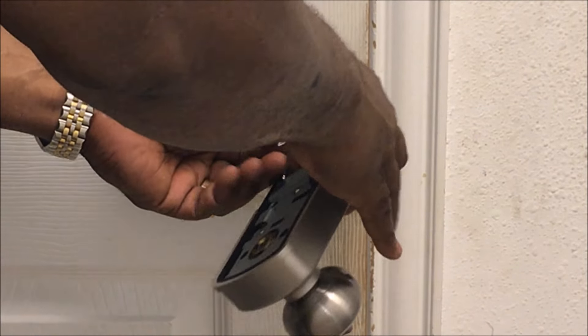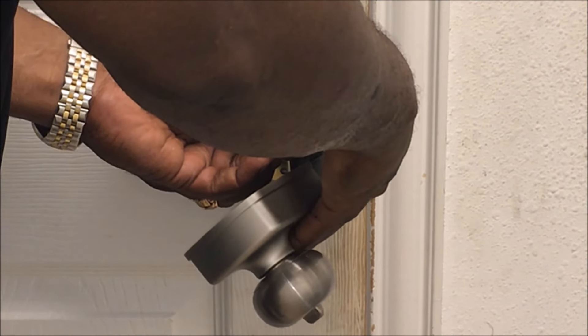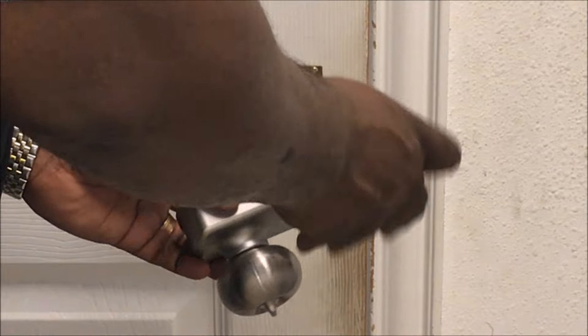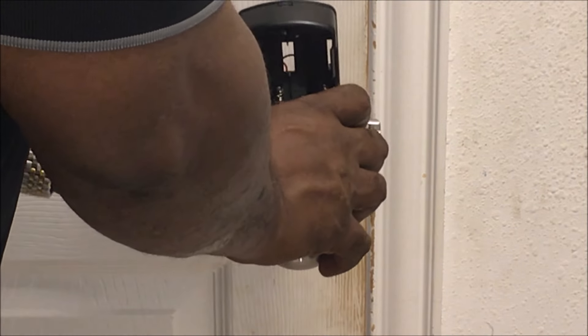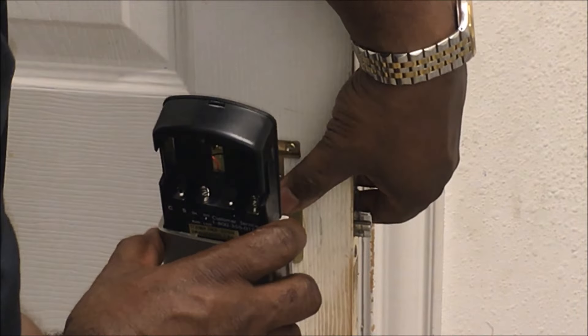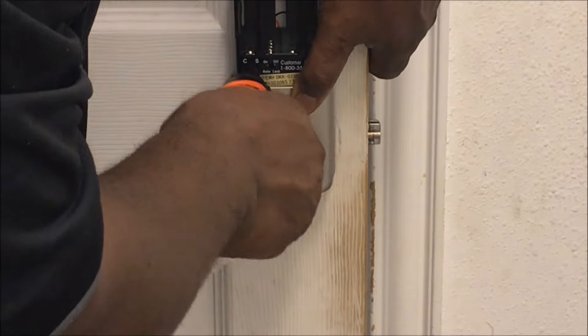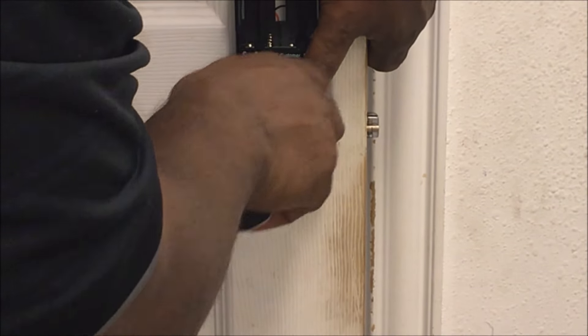Now you want to plug this in. It's got two red dots — just match them up together and it'll plug right in. Then you line this up, push it in, take the two smaller screws, and tighten them snug.